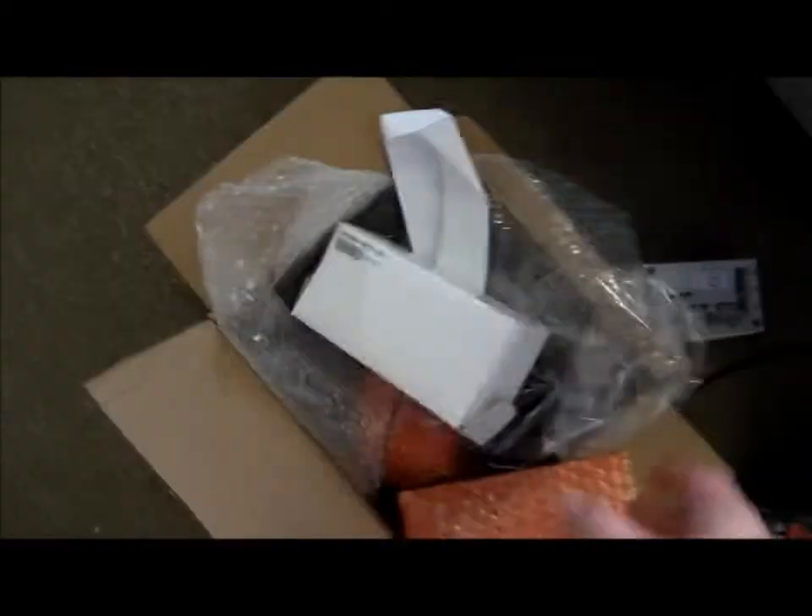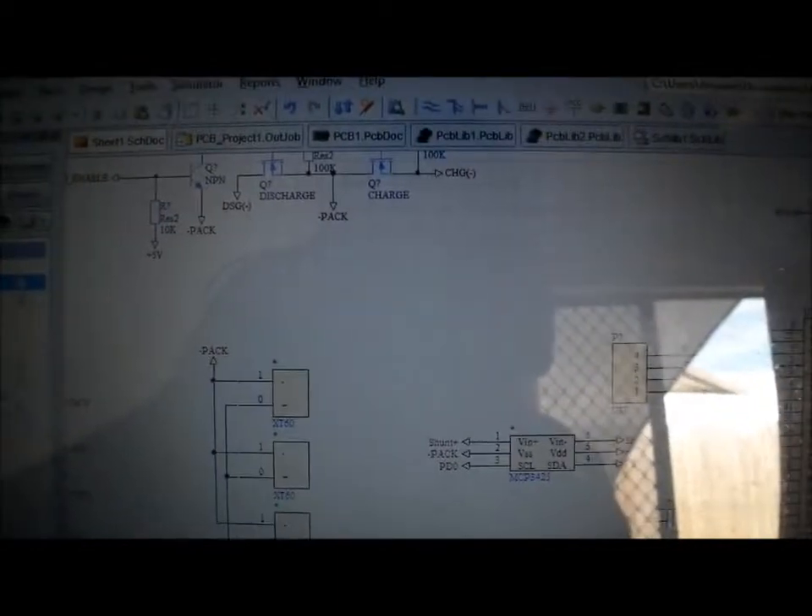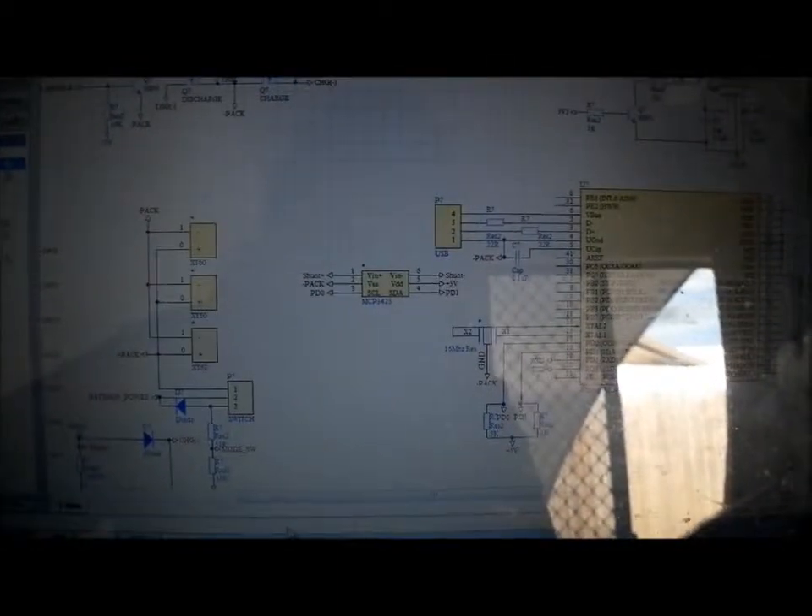The lithium batteries didn't come in their own special box, but it's good enough. I've ordered the controller — this is just a paper mock-up — and that should be here in hopefully just under two weeks.